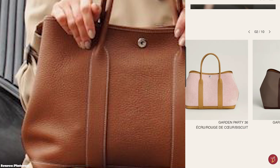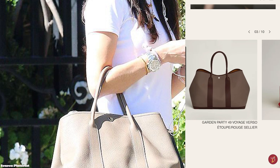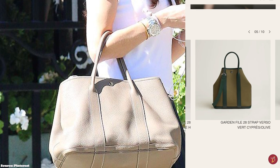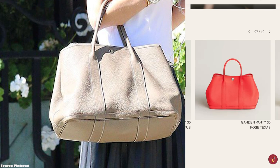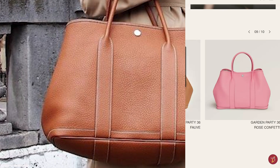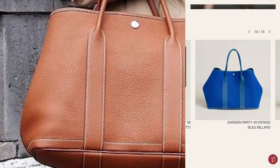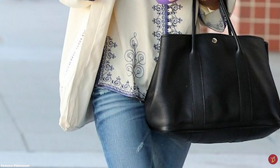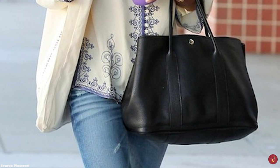The Clou de Selle is also featured on the sides of the Hermès Garden Party bag, allowing you to connect the sides of the bag. The buttons can also be unclipped to allow you to extend the bag to opt for a wider capacity — an especially handy feature for times when you need to carry extra items. This also makes the Hermès Garden Party bag a great everyday bag or travel bag.